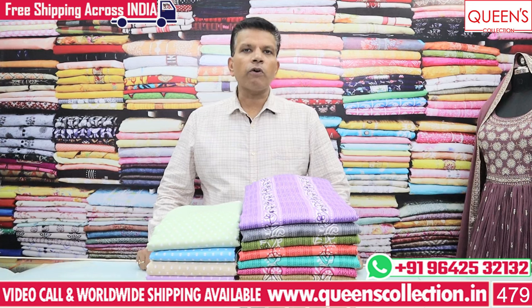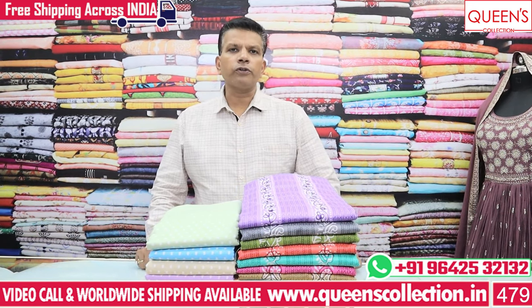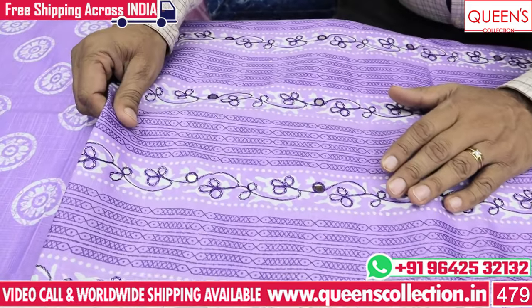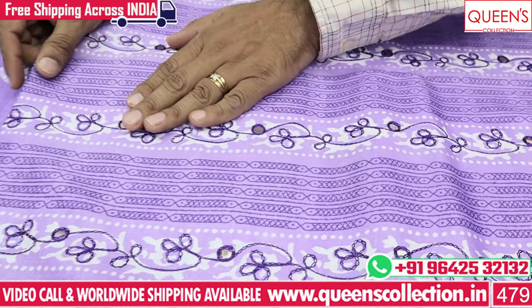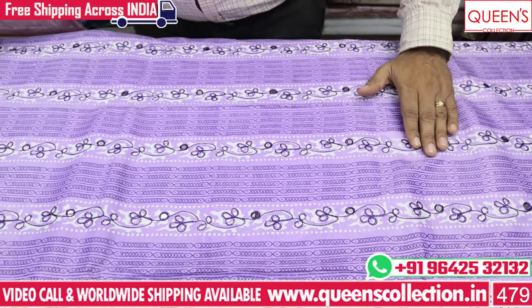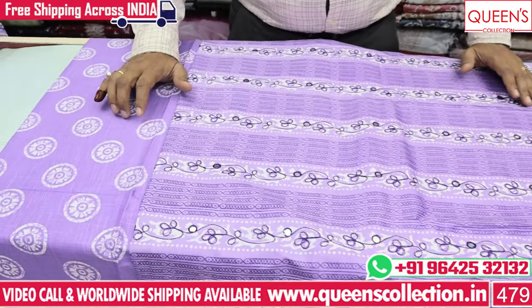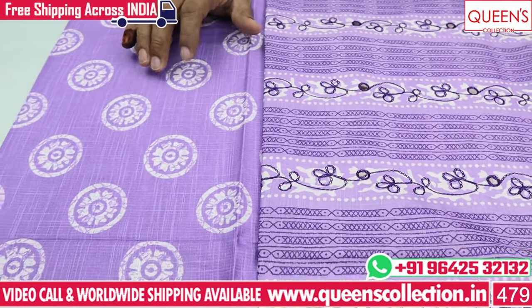If you want to choose the collection, we have a wide variety. We have colors in lavender. We have cotton fabric, cotton and sponge mix, bardic type print, and re-thread embroidery. We have panel type embroidery and a top line with a round circle design.